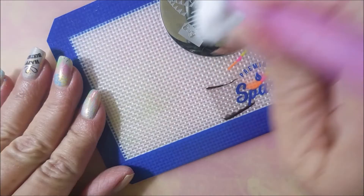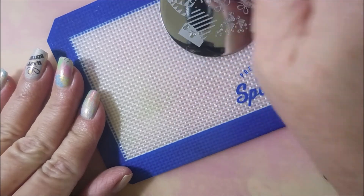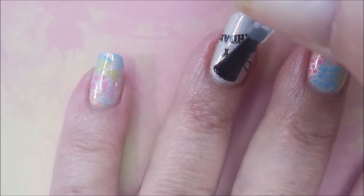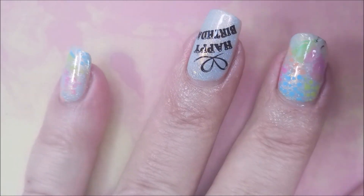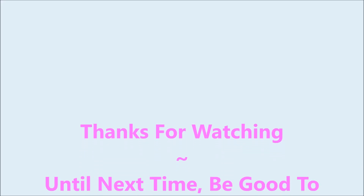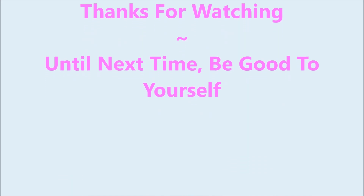I will have a link or links down below to the hashtag and everybody over on Instagram if you'd like to go check them out. I'm going to top this one straight up with some sash feet. Here's my swatch photo — I hope you enjoyed it. Leave me a comment down below. I want to thank you for watching. Until next time, be good to yourself.